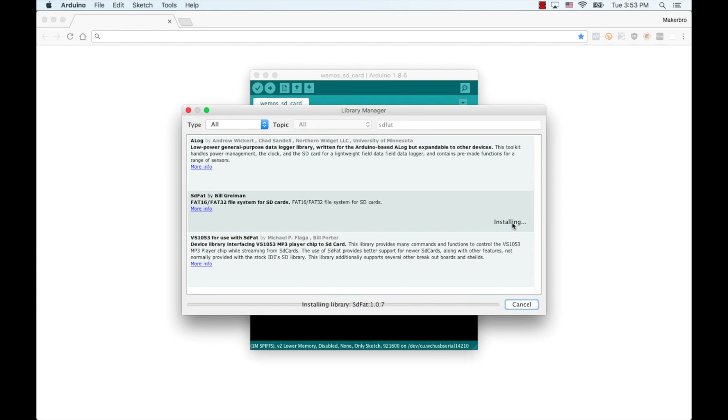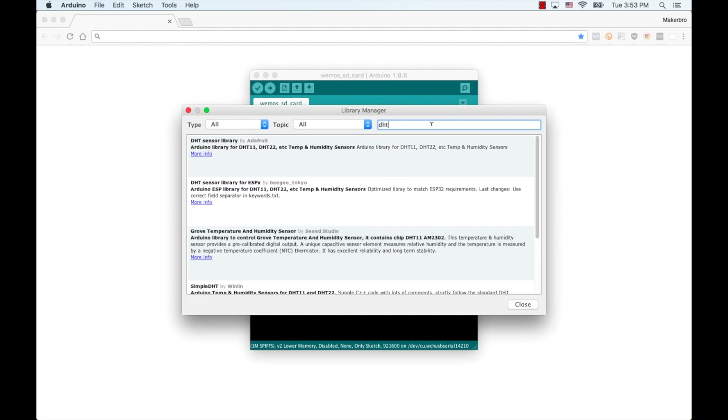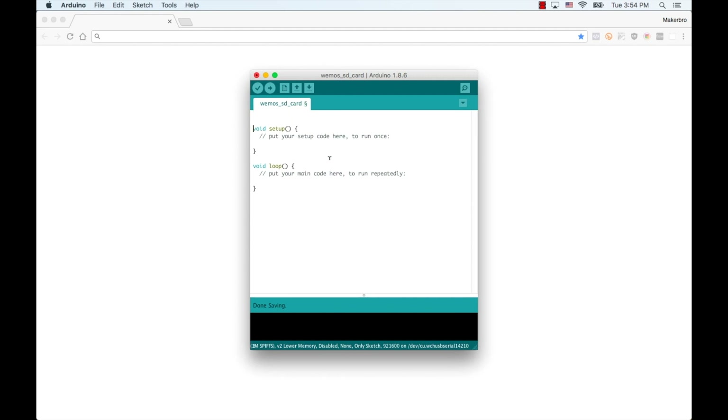The first thing I'll need is a couple of libraries that I'll install using the manage libraries option from the sketch menu. The first one will allow me to write data to and read data from the SD card, and that one is called SDFAT. The second one will allow me to get data from the DHT11 sensor, and for that I will search for DHT and install the library called DHT sensor library for ESPX by BG Tokyo. Then I'll close the library manager and in my sketch I'll include both libraries using include statements with the names of the respective header files: SDFAT.h and DHTESP.h.